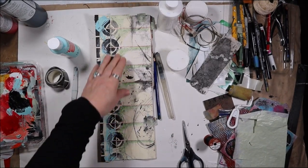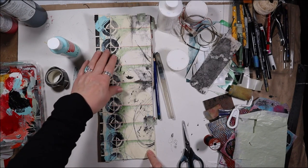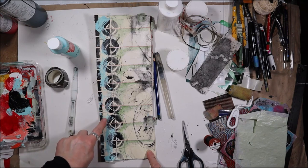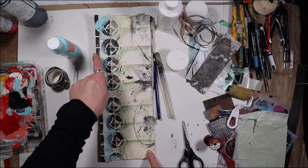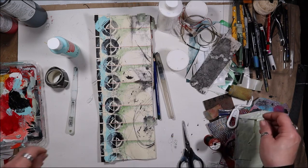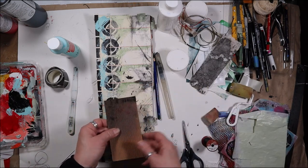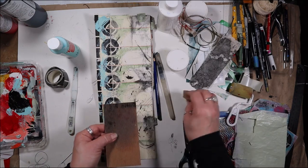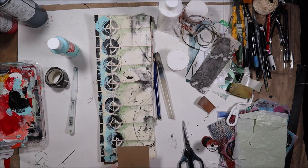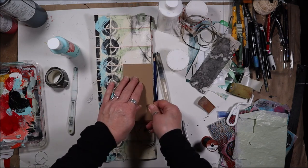I'm going to talk about this spread right now and what I've done to it. The last time you saw the video I had stamped the black circle effect here. I've drawn the line that was there and the red line there. In between that time I have used my corrugated and my little sponge and sponged on black, and I stamped at each one of these sections like that.